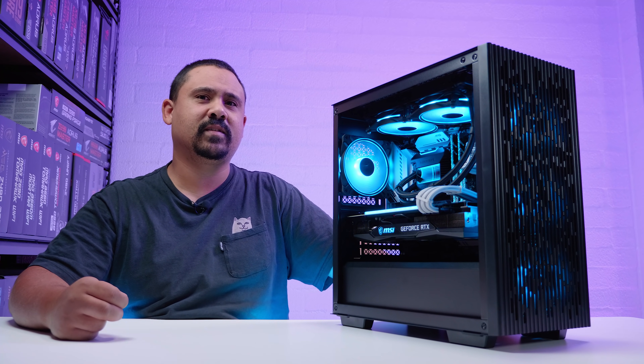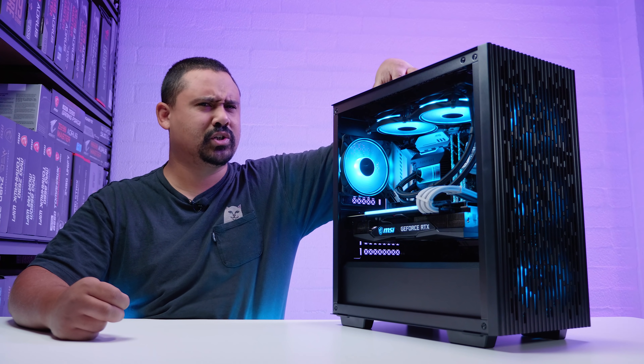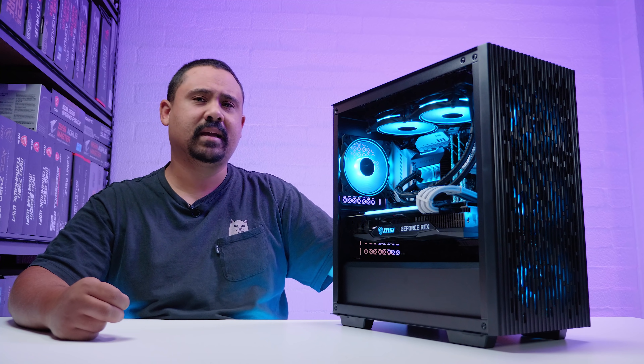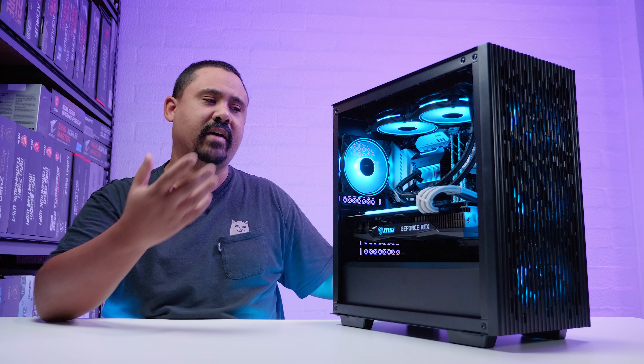All right, ladies and gents, I hope you enjoyed this build. This is a new Deepcool case — the Matrex 43FS. I pulled out the stock fans and whatnot. I'm probably going to come back and review this case on its own a little bit later, but I really wanted to do this build in a new case we haven't used before.